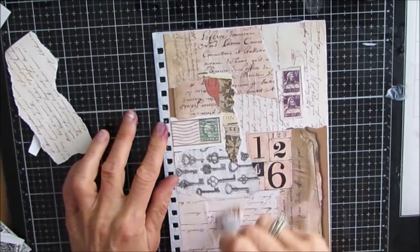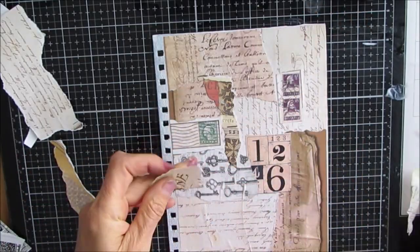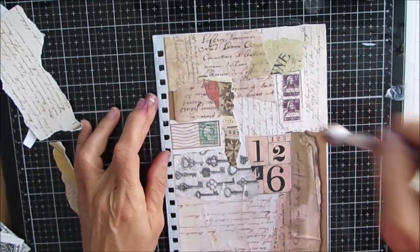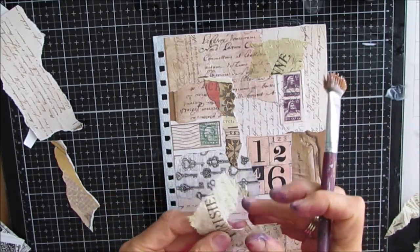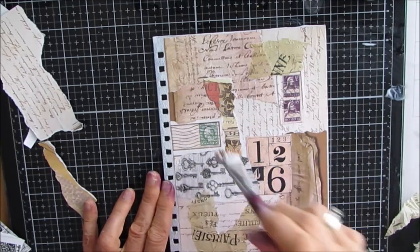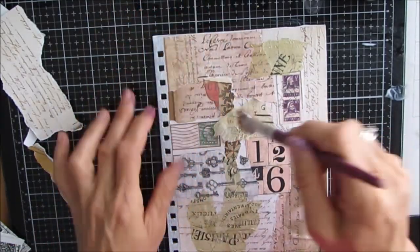Now these papers, because I'm layering them up and they're ripped, they're going to end up giving wonderful texture to the background. They are also going to peek through the final layers, so you're going to see bits and pieces. Here I have some napkin from one of my napkin journal tutorials - a leftover piece that had some vintage scroll on there, and it adds some lovely texture as well as the pattern.